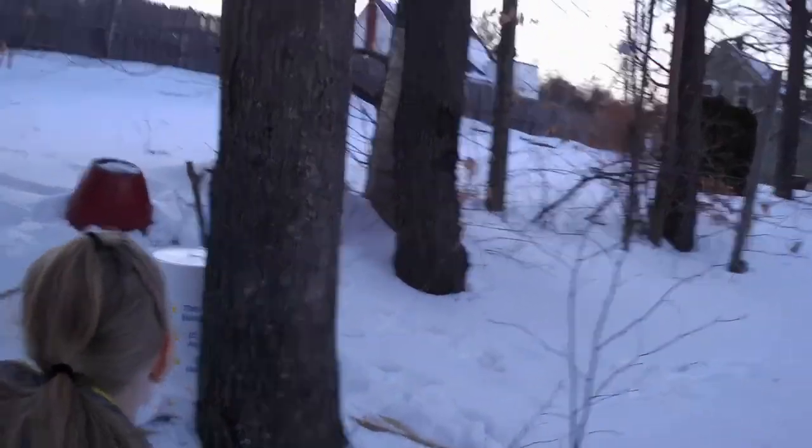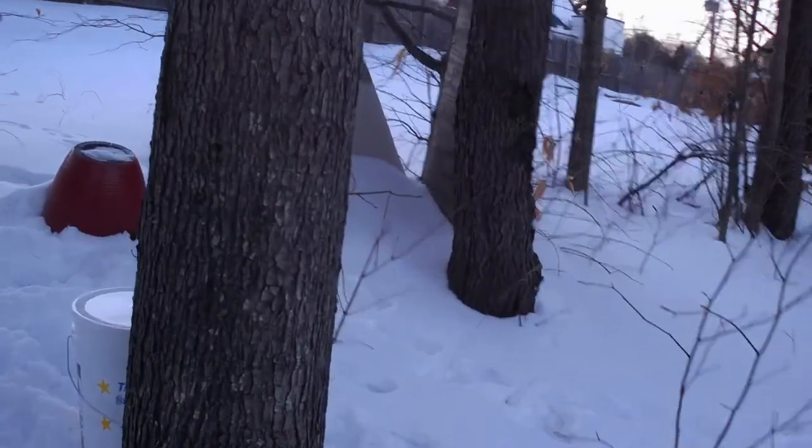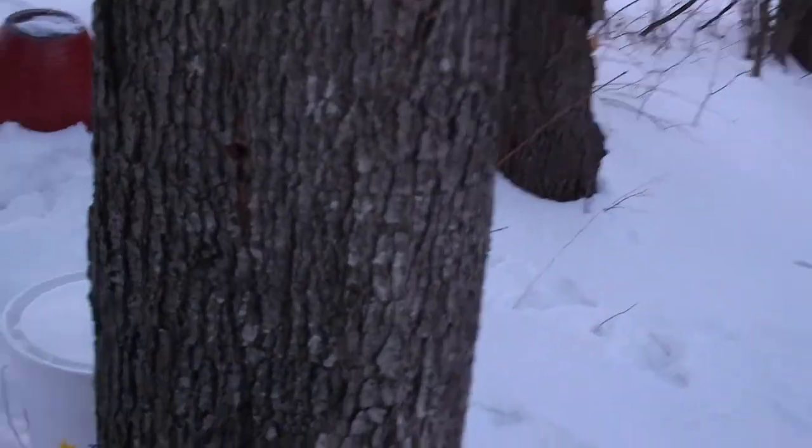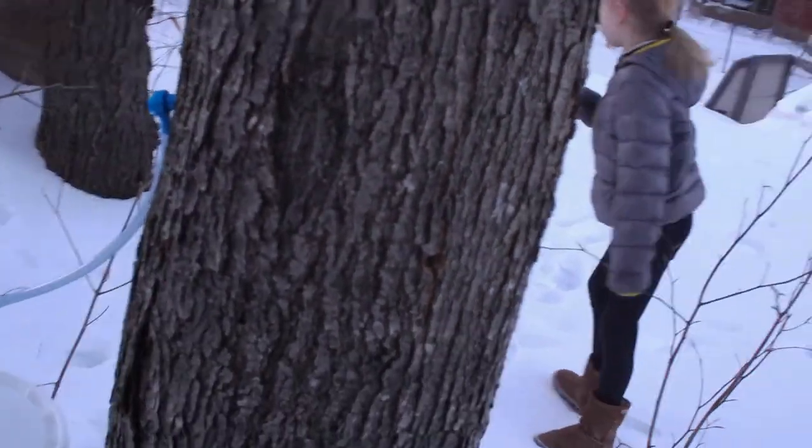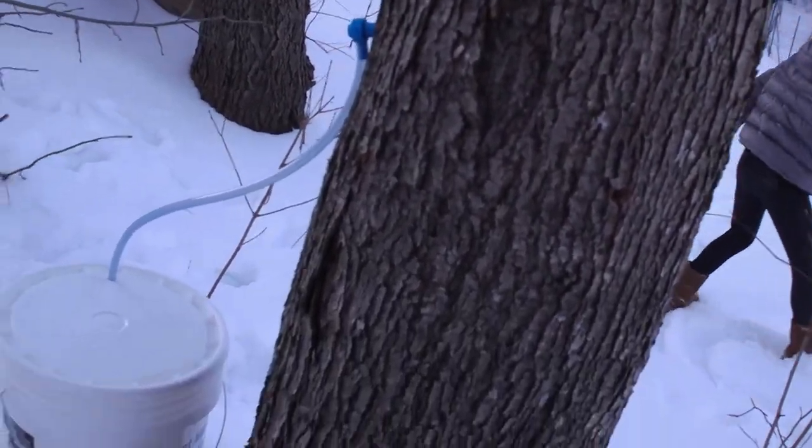This is the fourth one. Again, we have the tap hole here from last year, so we just moved the tap to the side of the tree this year and put the bucket there.